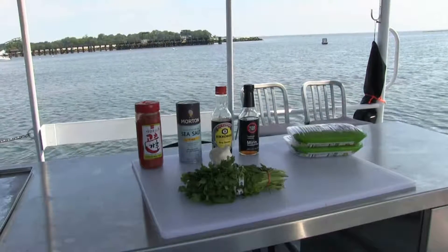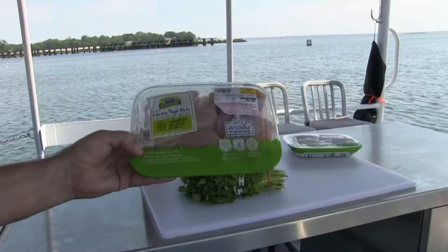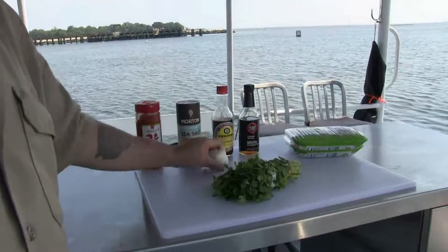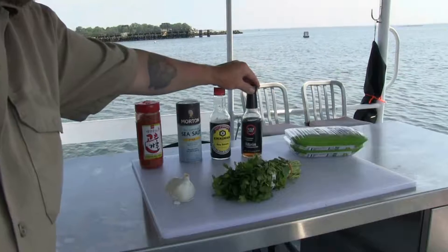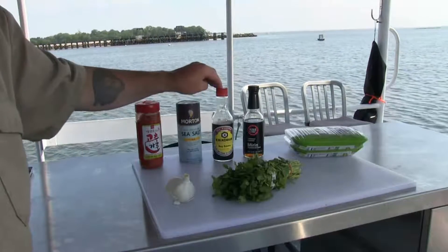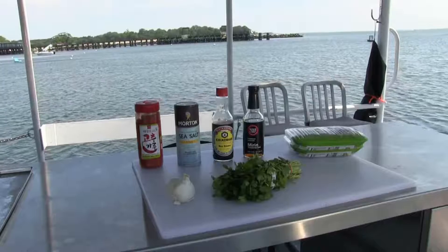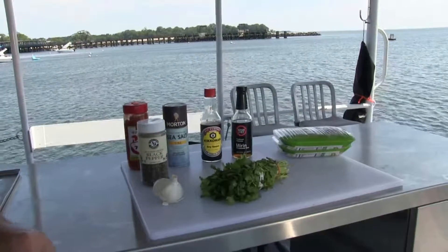These are the ingredients. I have chicken thigh fillets — boneless, skinless, two packages. I have a beautiful bunch of cilantro. A head of garlic. The spices: I have mirin, which is a sweetened sake — this way you get a little sugar. Soy sauce for the salt and tang. Sea salt. Red pepper chili — that's Korean, you can use whatever. And black pepper.